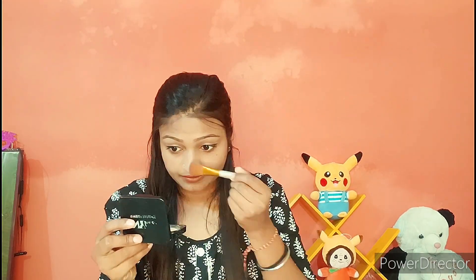I will apply a little highlighter. How do you do makeup without the highlighter? A highlighter gives a natural glow. After that, I will apply a makeup setting spray, and then my makeup will be done. This is my final makeup look.